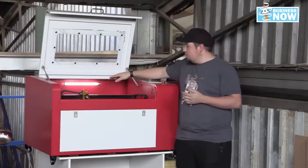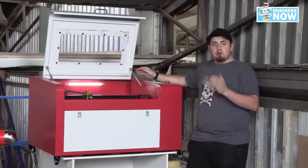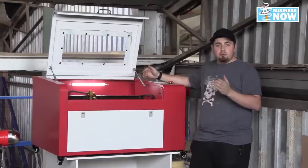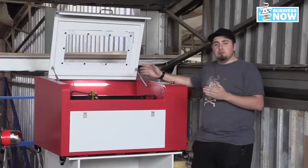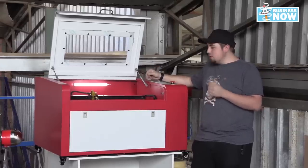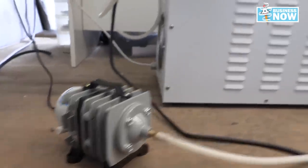It comes with an 80 watt tube at the back, which is really nice for getting through thick wood. This allows you to do a lot more than our smaller desktop machine with a 40 watt tube. It also comes with a chiller for the tube located at the back, as well as an air pump to blow away debris while engraving or cutting.